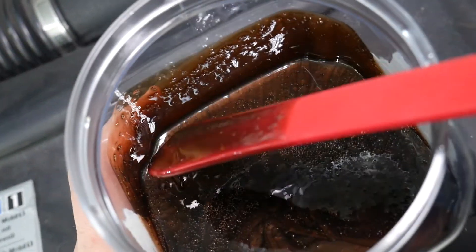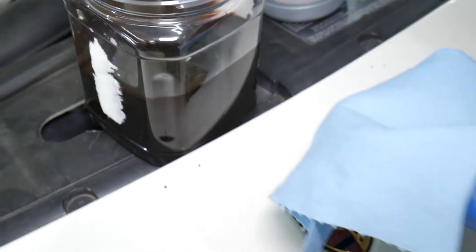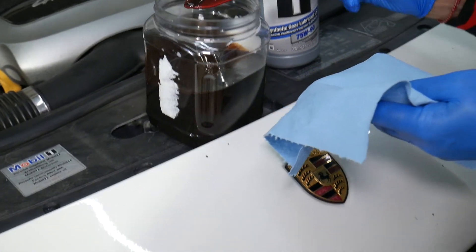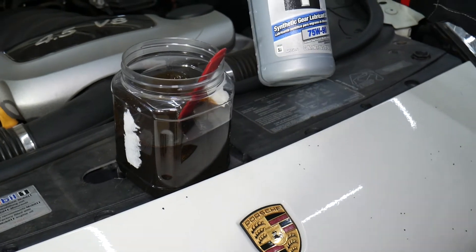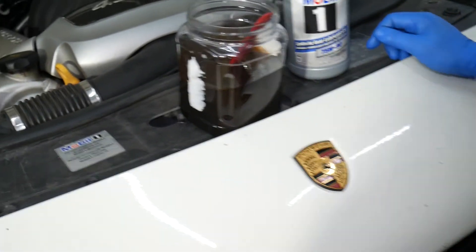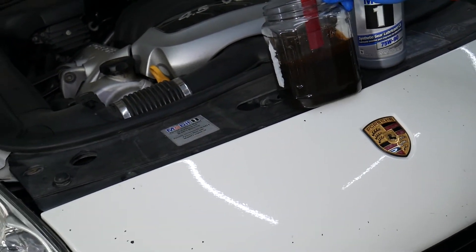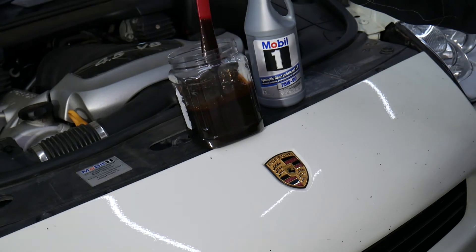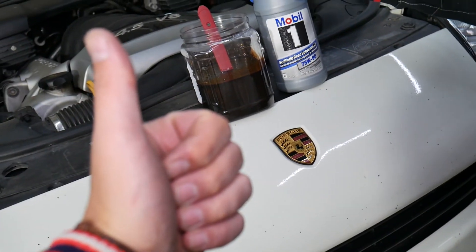We'll definitely be replacing it — that's why we brought it to the shop. So that's how you diagnose a bad differential for sure: drain the oil and inspect for metal shavings. If you see metallic material covering the oil, it most likely means you have a bad bearing or a bad gear. In some cases you might even get chunks of metal, like gear teeth. Hopefully this video was helpful — thank you for watching and see you guys next time.